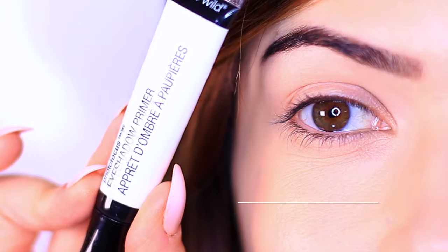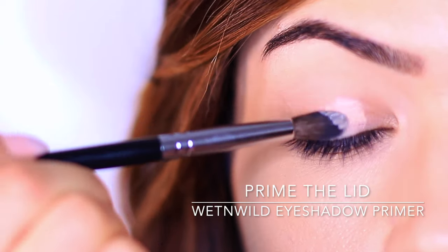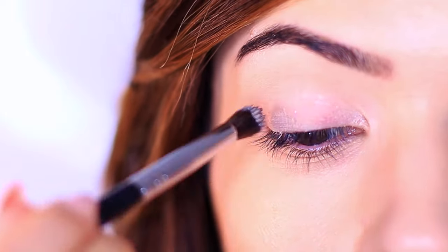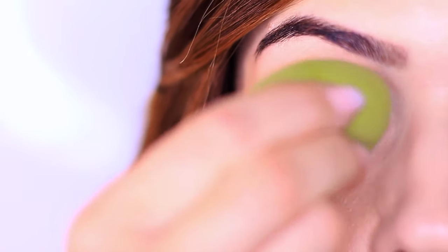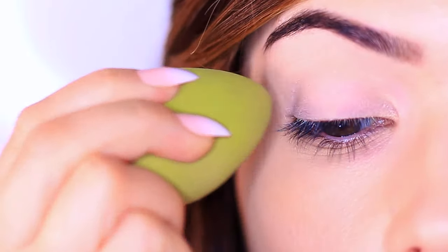I'm going to start by priming the eyelids and I'm using this eyeshadow primer by Wet n Wild. This primer is like cement — it's very temperamental. But for $2.99, it's actually a really good eyeshadow primer as long as you figure out how to use it. The hardest part is getting a really even layer, so I've used a brush, a sponge, and my fingertips. It does take a little getting used to, but it's a great primer especially for the price.